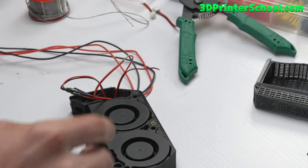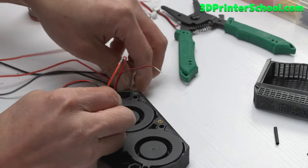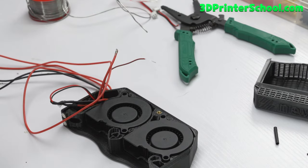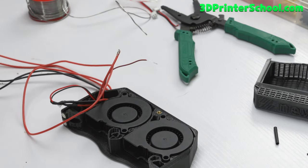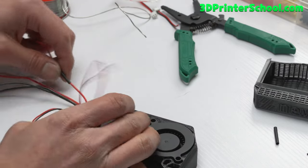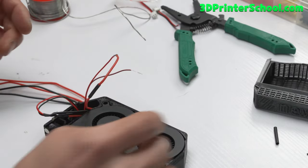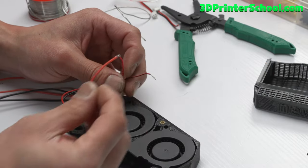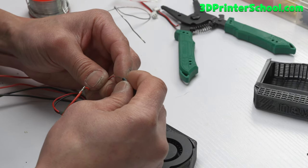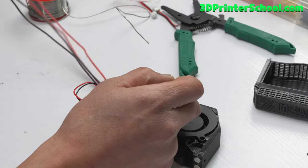I forgot to put the heat shrink on this one — the good thing is you can route it from the other end of the wire. On the next connection, remember to put the heat shrink on before you solder, otherwise you'll have to desolder. My channel is dedicated to those who don't know much about electronics — maybe you're a student or a kid just getting into 3D printing.